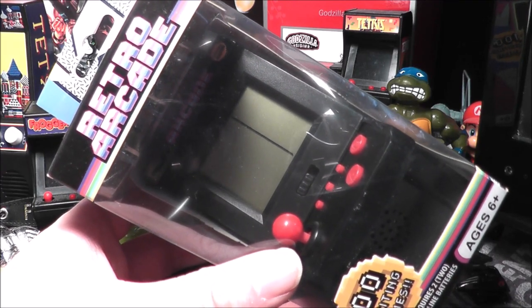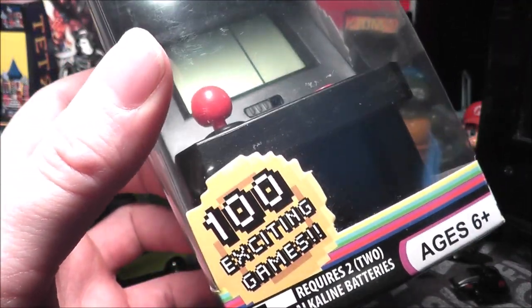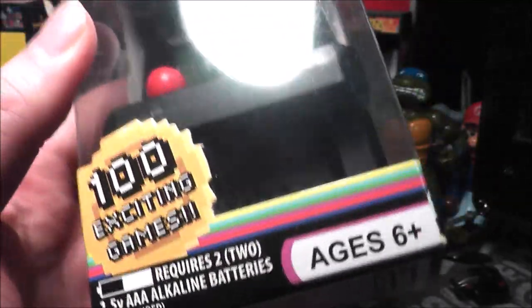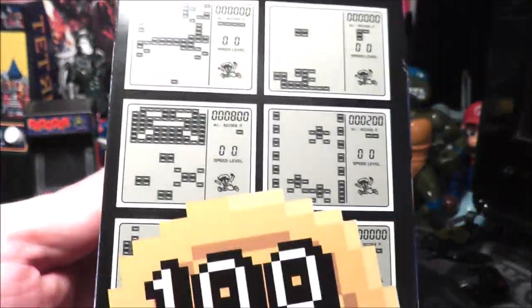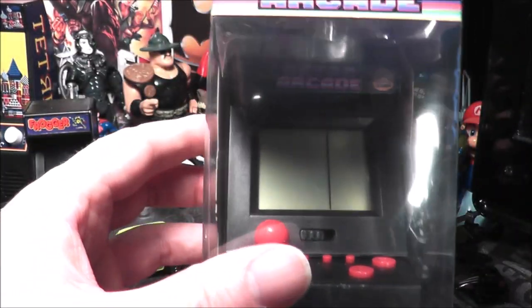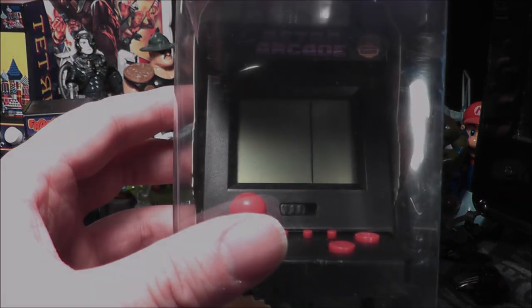Hey everybody, today I'm going to take a look at this retro arcade I picked up at Five Below for, you guessed it, five bucks. It claims to have a hundred exciting games on it and it requires two AAA batteries for ages six and up. It just looks like various forms of Tetris pieces or whatever. I'm going to open this up and see if it works. A friend of the show Atari Creep got one of these a while back and his didn't work, so hopefully it will work. Let's take this out of the package, get some fresh batteries and check out the Retro Arcade.